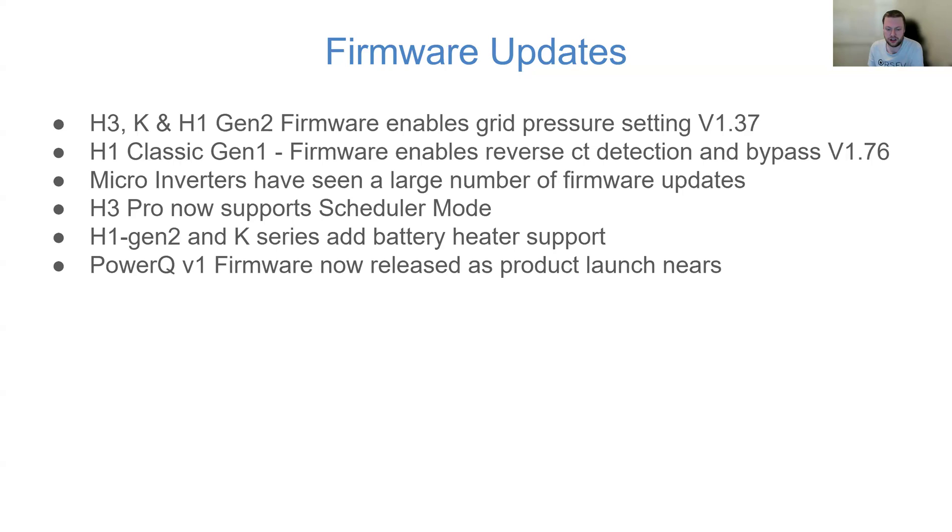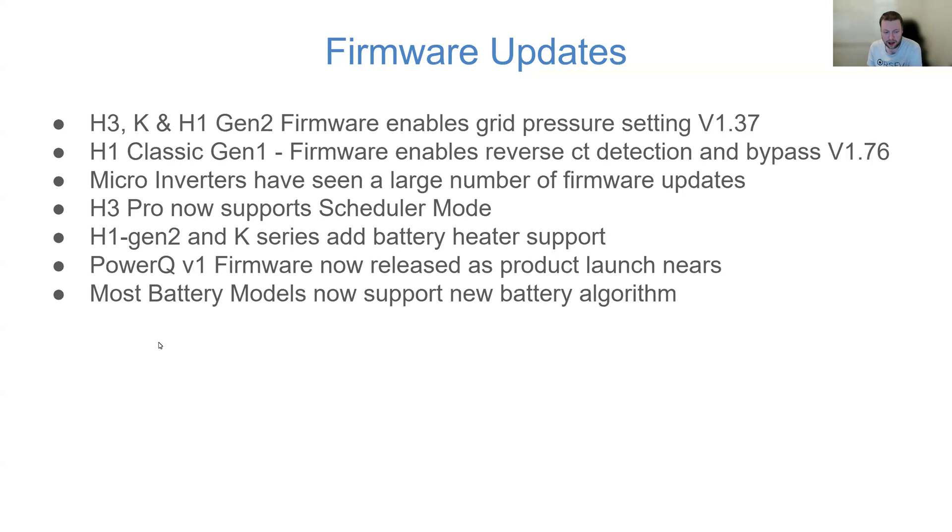Power Q — the new replacement for the all-in-one system — uses Q batteries with an all-in-one inverter stacked on top. It's finally hit production version 1 firmware. A lot of people really appreciate the ease of installation of an all-in-one system that can be installed both indoors and outdoors, so it's good to see the Power Q coming down the line.